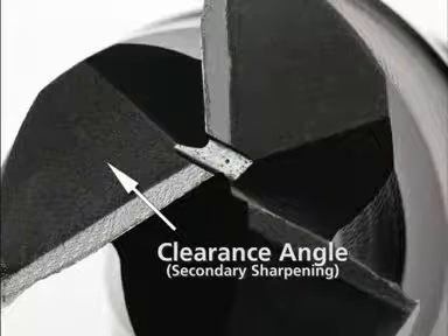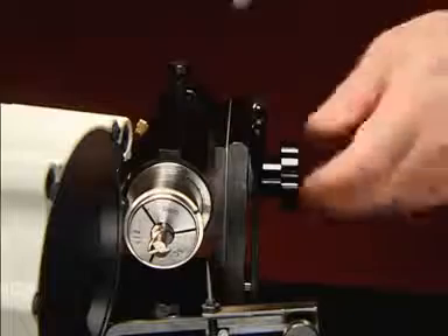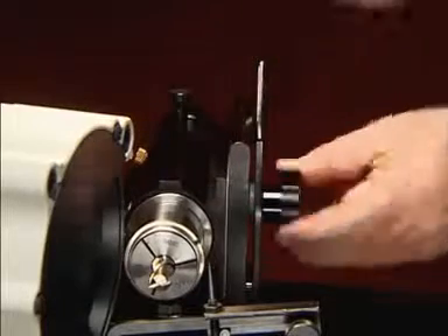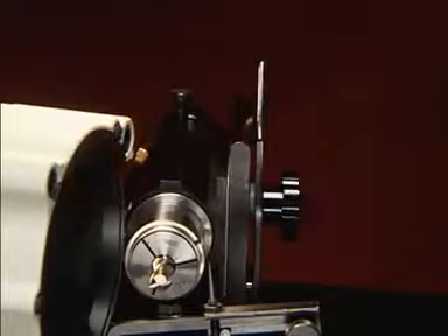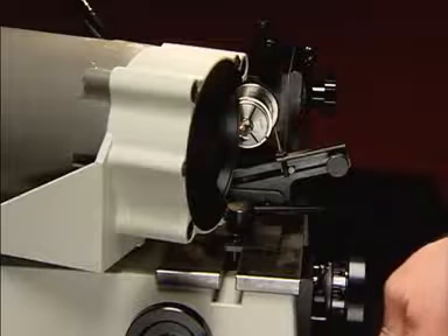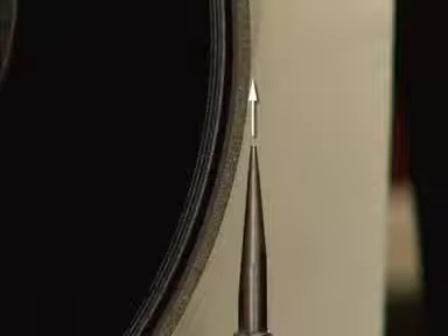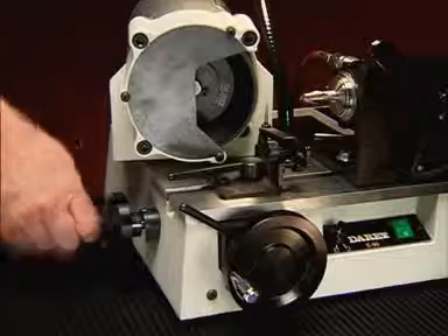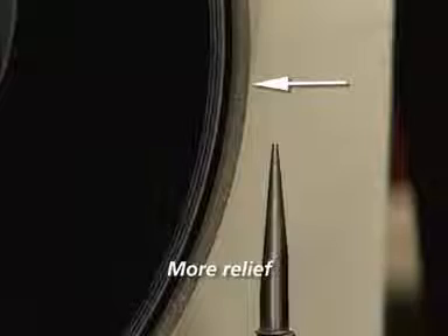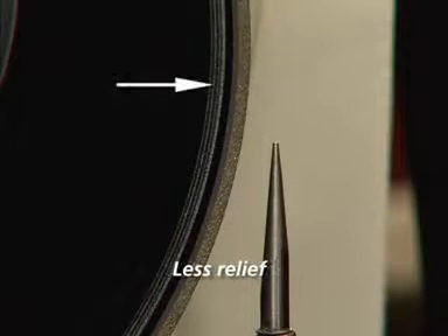Sharpen the secondary clearance angle only when the primary cutting edge has become too wide. Loosen the spindle knob and move the spindle lever to the right so the spindle is in its lowest position. Sharpen the secondary clearance angles on the end with the same procedure used to sharpen the primary cutting edges. Changing the relief angles on the flutes is simple. Instead of aligning the stylus in the middle of the outside edge of the wheel, use the cross feed knob to move the wheel edge. The further to the left you go, the more relief you will get. Move the wheel to the right to reduce the relief.